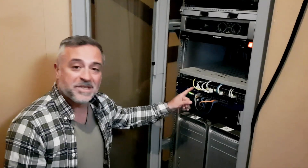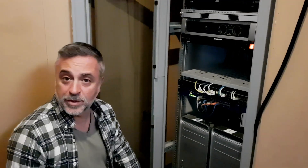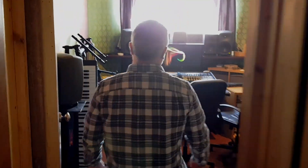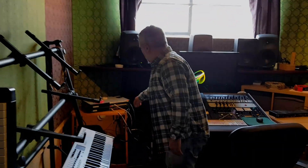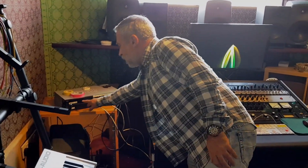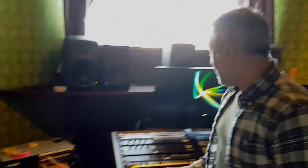Here we have a Cisco SG300 which is connecting the two studios — it is a 28-port switch. In this studio we have two switches: switch one and switch two. Switch one is the switch supposed to be at front of house and switch two is the one supposed to be on stage.